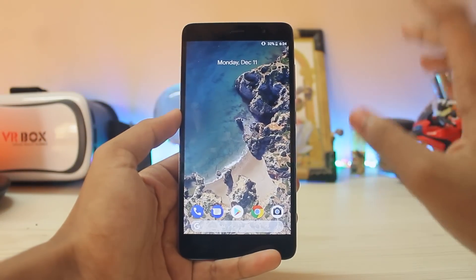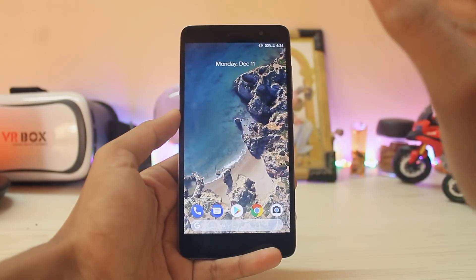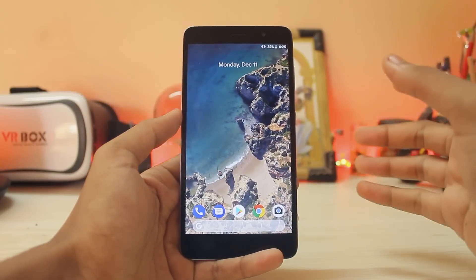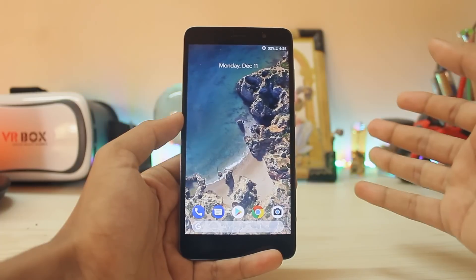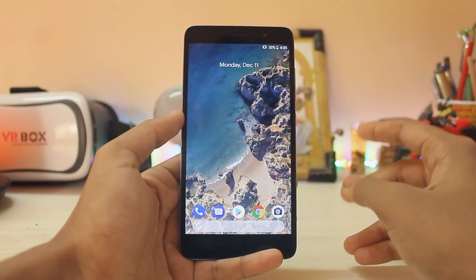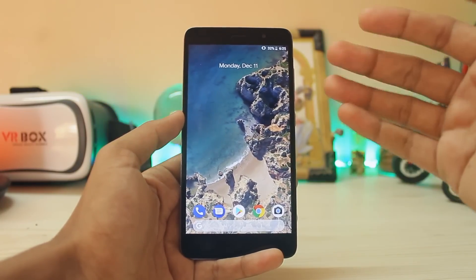Welcome back. In today's video we are going to be taking a look at the Google Pixel 2 ROM for our Redmi Note 3. It runs on Android 8.1.0. The developer was able to boot it and there are almost no bugs — VoLTE and the fingerprint scanner are both working. If you have a faulty fingerprint scanner, there is also a fix — I will leave a link in the description.